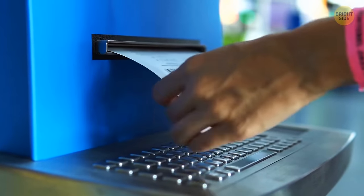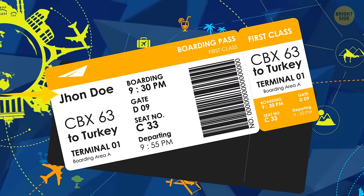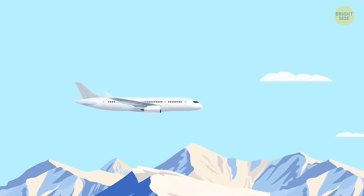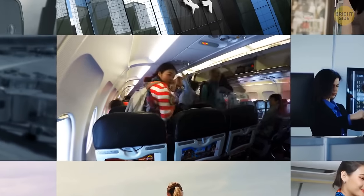Are the letters SSSS on your boarding pass a reason to worry? What's much more dangerous than turbulence? Should you really be the first to board the plane? You're about to figure it out.